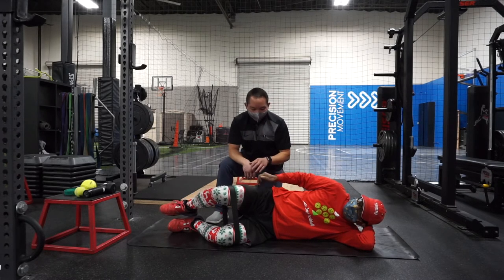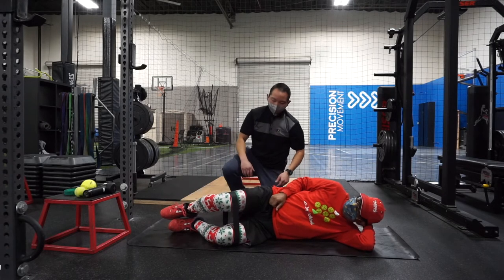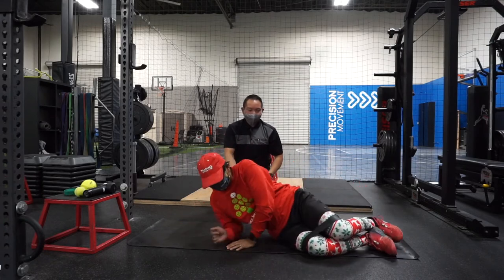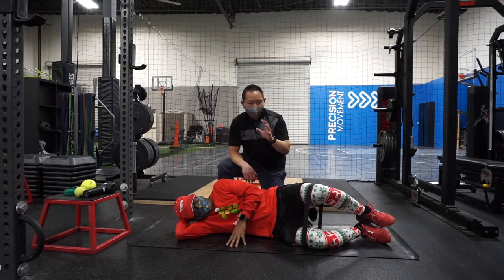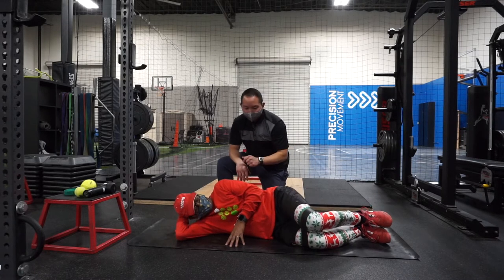Hold for 30 seconds to a minute, then switch sides — another 30 seconds to a minute. If you're doing this at home, pause the video and do the exercise now. Aim for three sets of 30 seconds to a minute on each side.